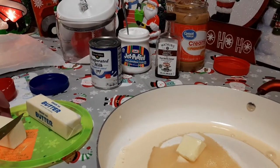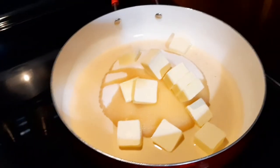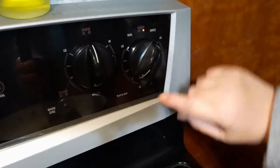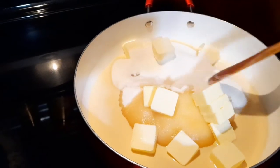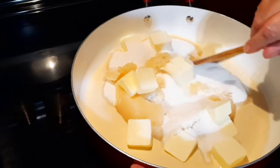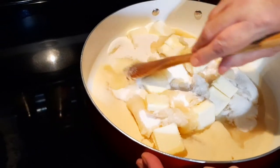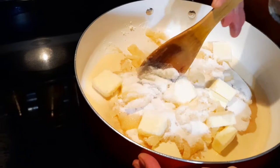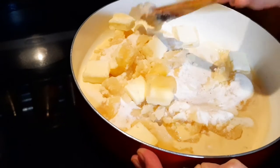Now we add our butter — I'm cutting it into pieces and putting it in the pan so it'll melt easier. Now we have all of our ingredients in the pan and we're at the stove. This is the part where you need to really pay close attention. I'm putting my burner up one notch from high to start. You want to make sure you get your sugar and everything mixed before the pan gets too hot, because if not the sugar will crystallize on the bottom and you don't want pieces of crystallized sugar in your fudge.